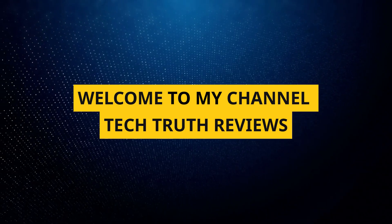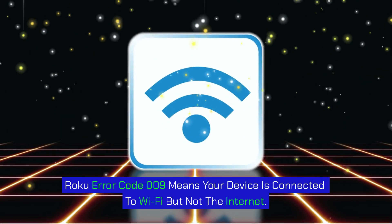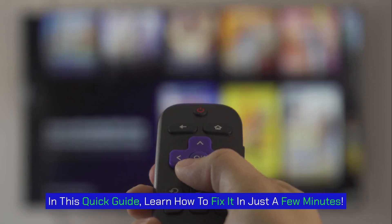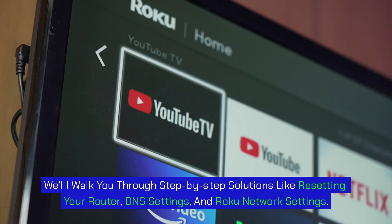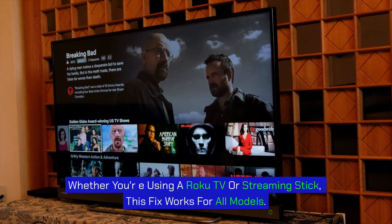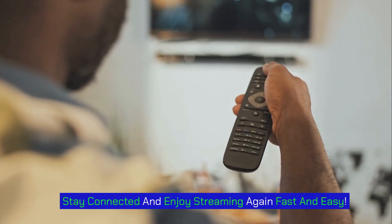Welcome to Tech Truth Reviews. Roku Error Code 009 means your device is connected to Wi-Fi but not the internet. In this quick guide, learn how to fix it in just a few minutes. We'll walk you through step-by-step solutions like resetting your router, DNS settings, and Roku network settings. Whether you're using a Roku TV or streaming stick, this fix works for all models.